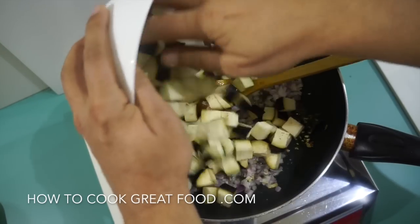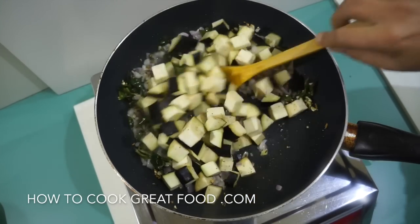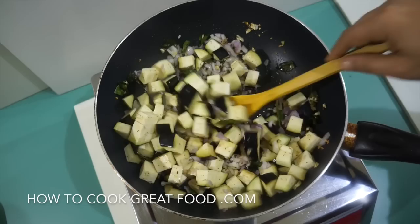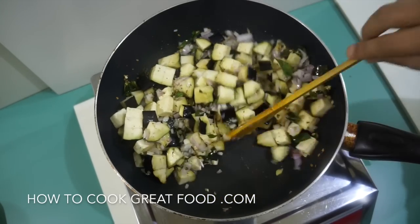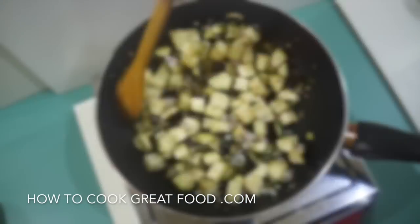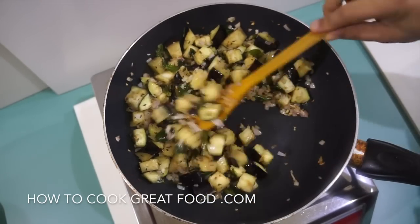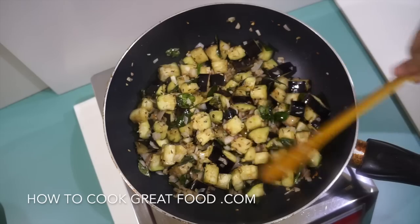Now we're going to go in with the eggplant. Continuing on this high heat and stirring all the time, we'll let this go for about two to three minutes. We've got some lovely aromatics on the go here and our eggplant is soaking them up.